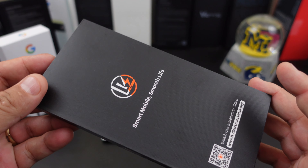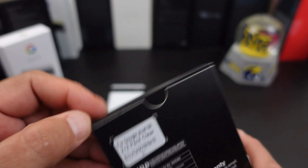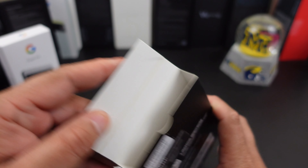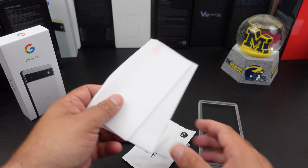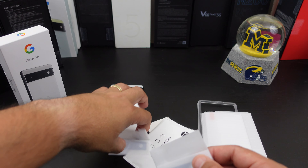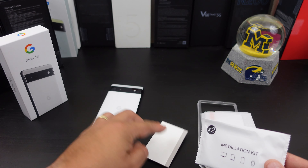You can get this from Amazon. Nice little packaging — it says lifetime warranty on there. I will have the links in the description. Let's get into the video and see what you get in here. So you get a little installation guide, you get two screen protectors, you even get camera lens protection — look at that. I don't know if I'm going to put that on there or not. And you get an installation kit and a squeegee.